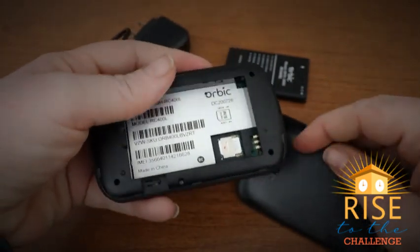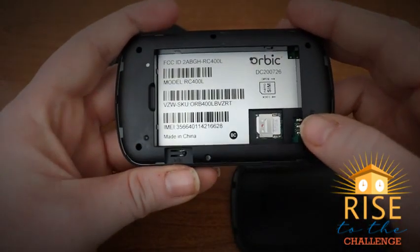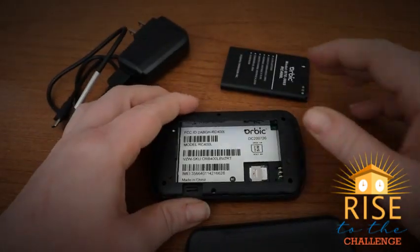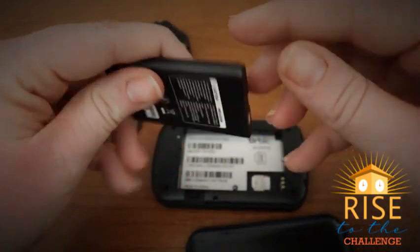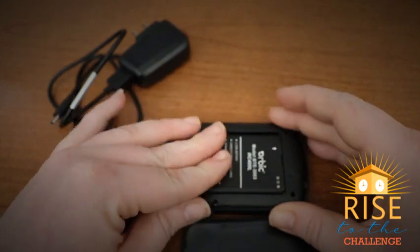Once the back of your hotspot is removed, identify the three connectors on your hotspot. Now grab your battery and identify the three connectors on it. Place your battery in your hotspot so it fits snugly.